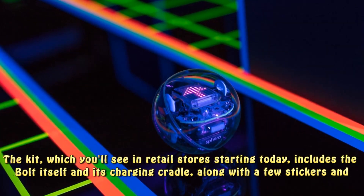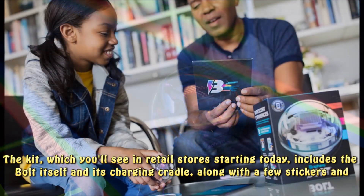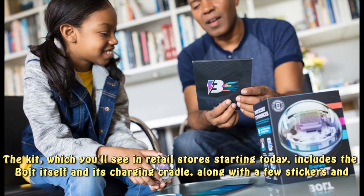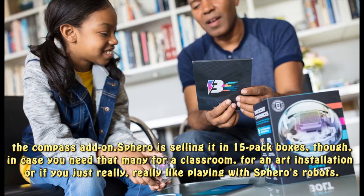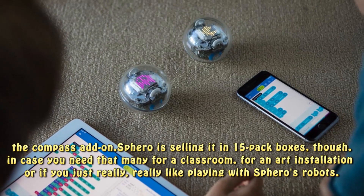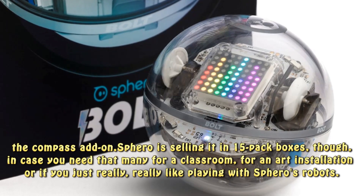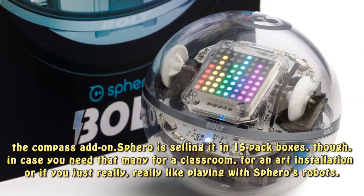The kit, which you'll see in retail stores starting today, includes the Bolt itself and its charging cradle, along with a few stickers and the compass add-on. Sphero is also selling it in 15-pack boxes, in case you need that many for a classroom, for an art installation, or if you just really, really like playing with Sphero's robots.